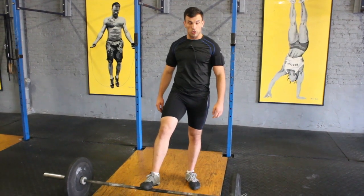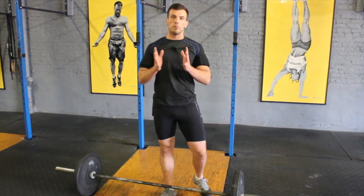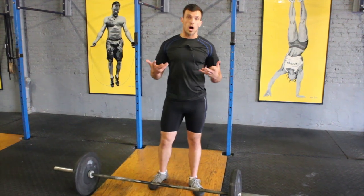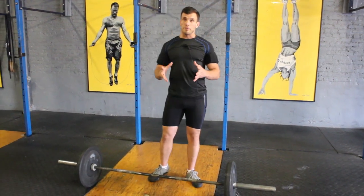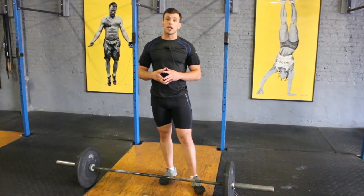We're going into our next movement, the snatch. It's one of our Olympic weightlifting movements that we use to train good power output for the body. It's a high demand of mobility, also a high demand of coordination and body awareness.